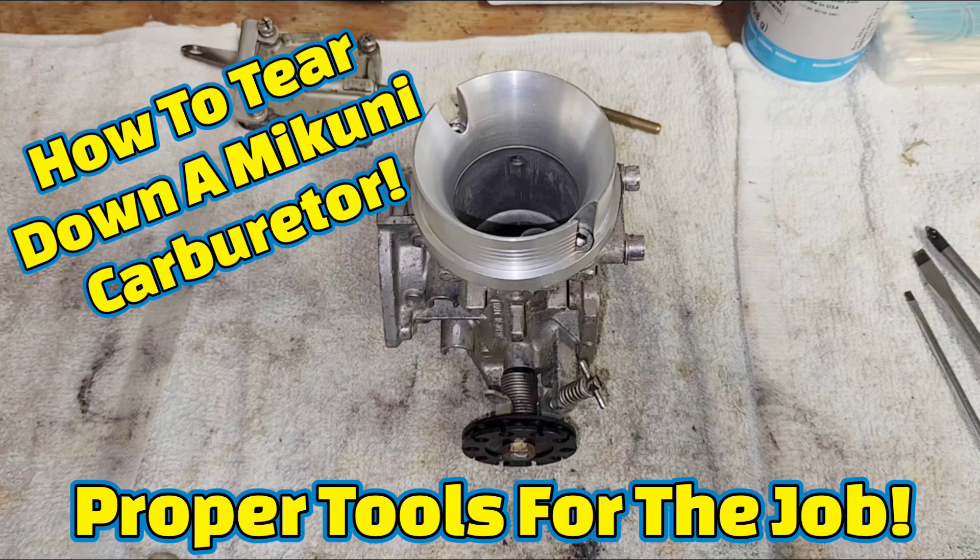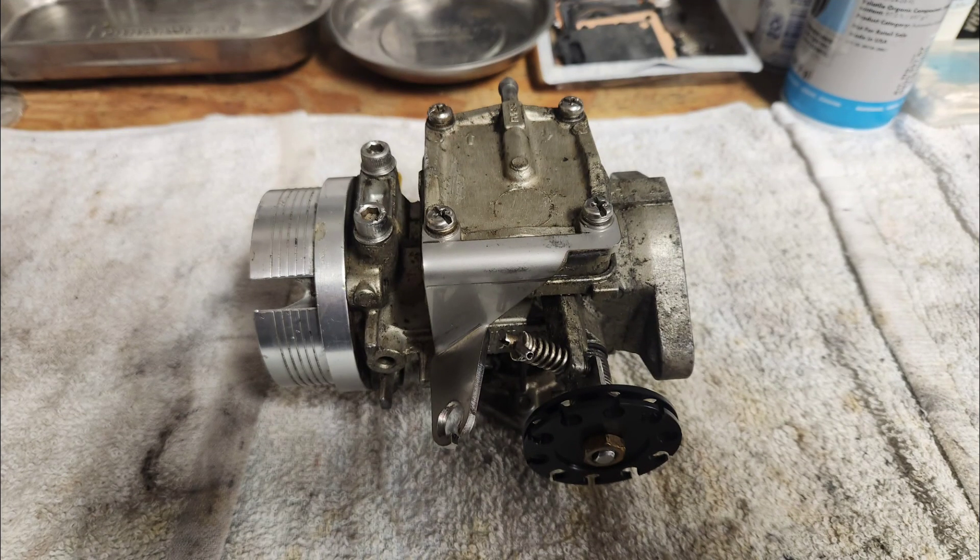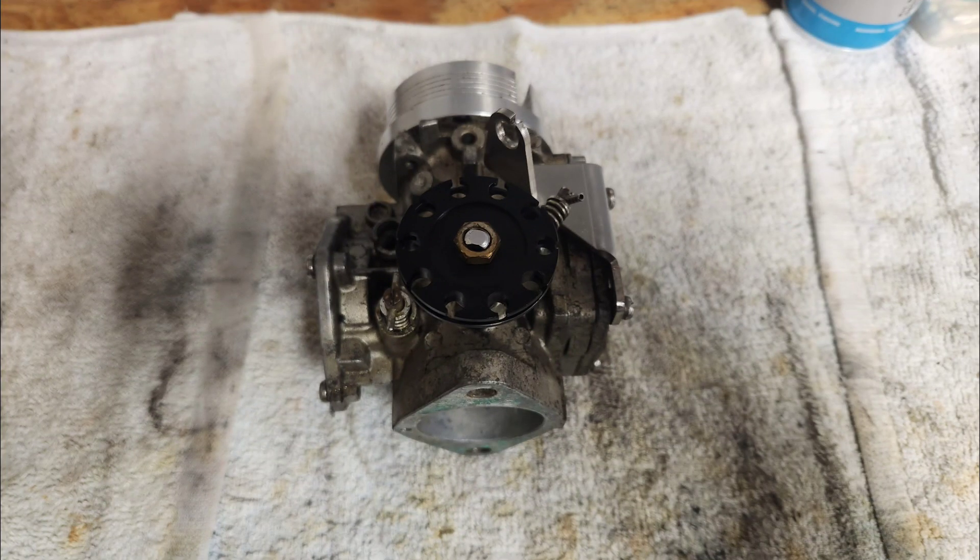Hey everyone and welcome back. In this video we're starting a JetSki Makuni carburetor rebuild. The most critical first step is a proper disassembly. I'll show you the exact tools I use and the right way to take apart your carburetor without causing any damage. Let's get started.